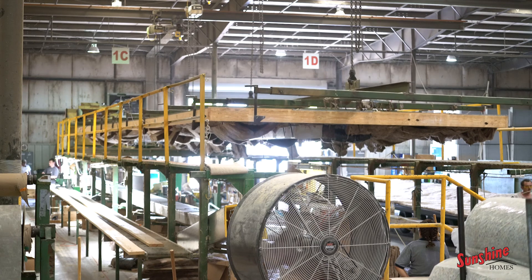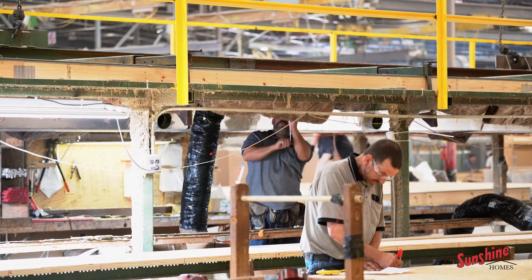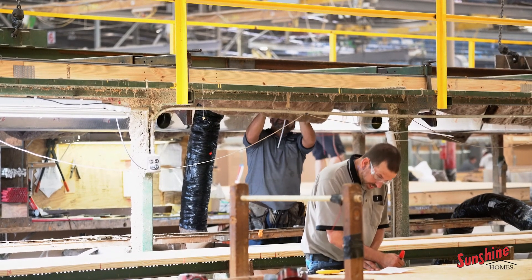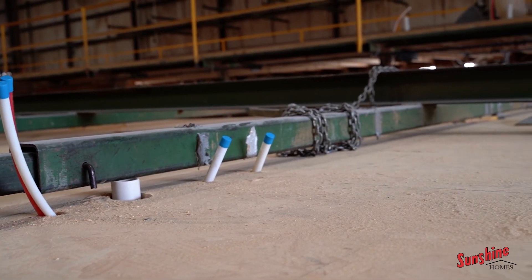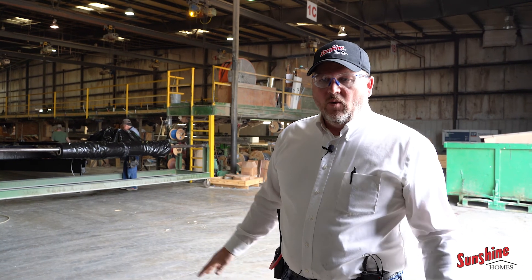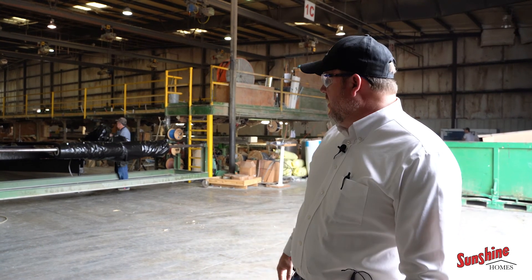All of your drain, your freshwater lines and all are installed. Your heat ducting, your range wire, your furnace wire — different things are all installed here. Each person is doing their part like any other assembly plant, working together to the finished product. But this is where it all begins back here.